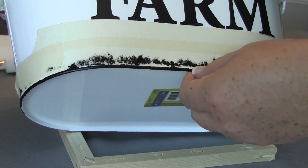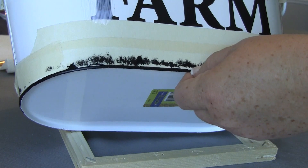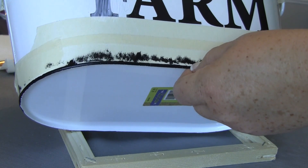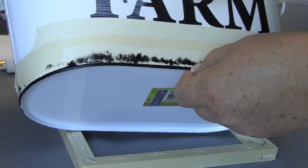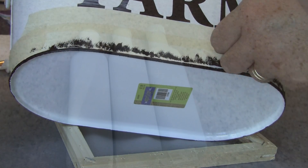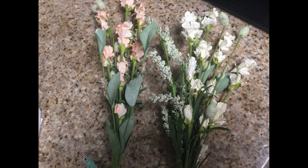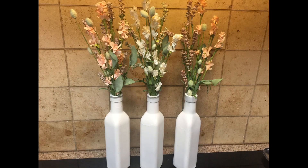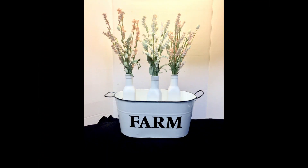So now while that's drying, we're going to take our Mod Podge and go over our stickers real good around the edges especially, because we want to make sure that these stickers over time don't start to lift up and start to peel. Once that's done, I take off the tape. Now I'm going to use my little oil and vinegar jars and just put some of the flowers in there, then pop those in the little container.